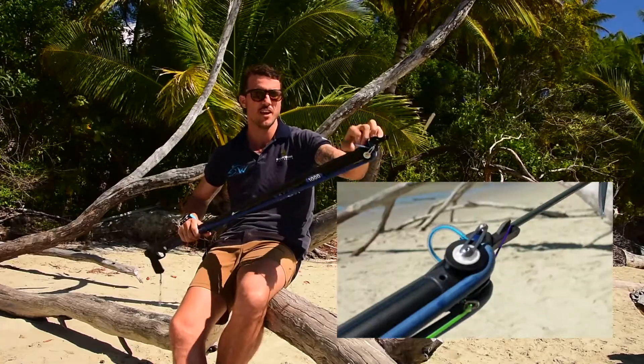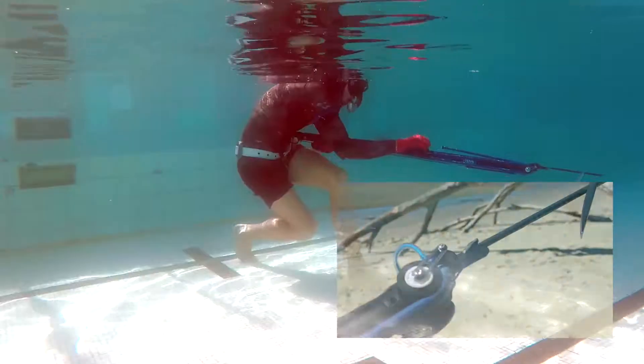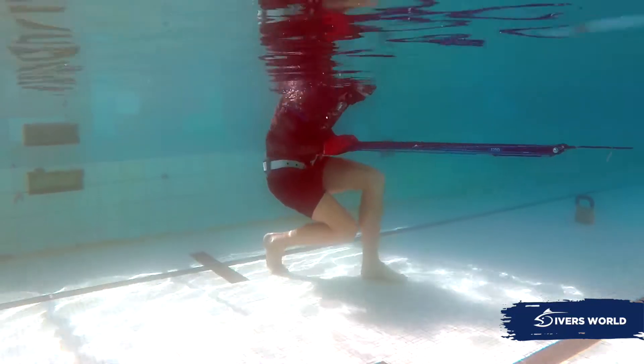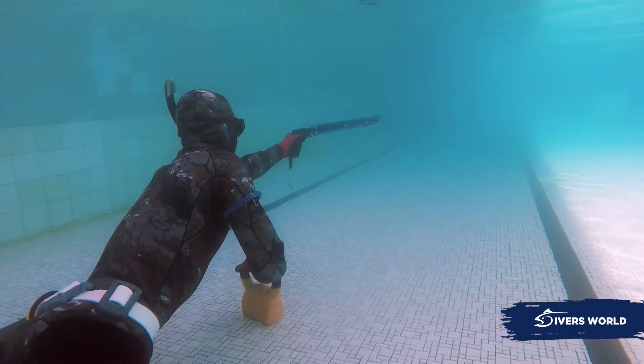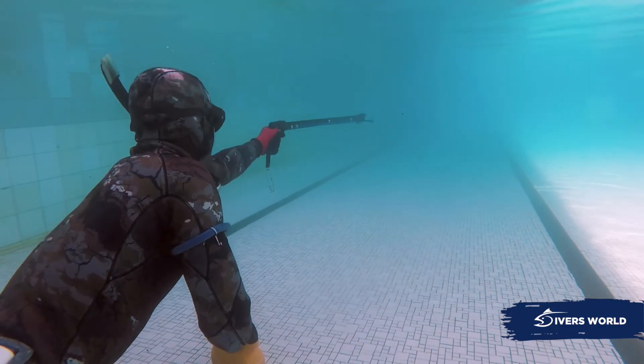They also come with an easy load handle so you can just grab those and load them. Every gun above one meter will also come with a load assist to make it easier for everyone to load, and then they're ready to shoot, ready to go.